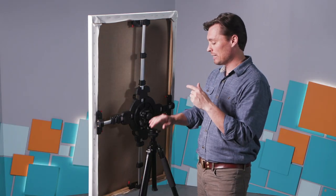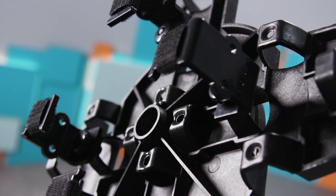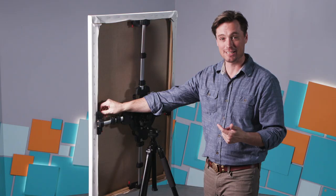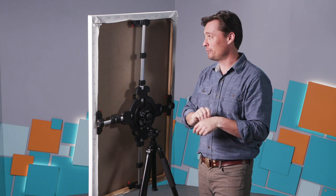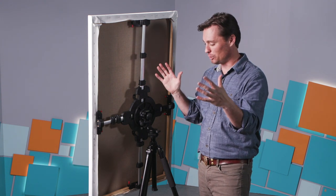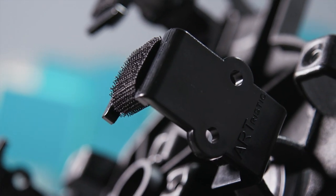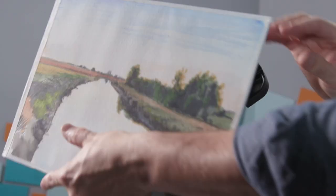But most importantly, it comes with a set of panel supports, which are really cool. You can use these knobs here to support a panel if you have one — especially if it's a little bit larger, you might want to use those. But if you work small like I do and on a panel, there are special attachments that you can add that will actually adhere it using Velcro.